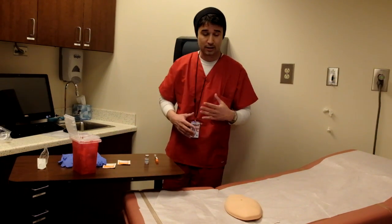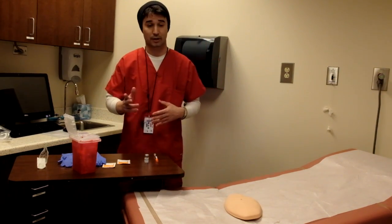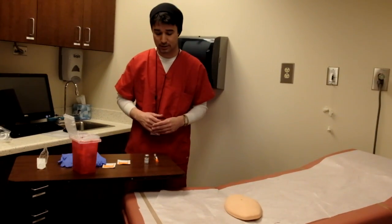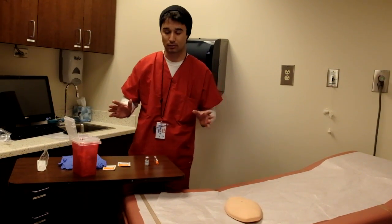I'll go ahead and check my seven rights when it comes to getting the medication, just to make sure that we're doing everything right.